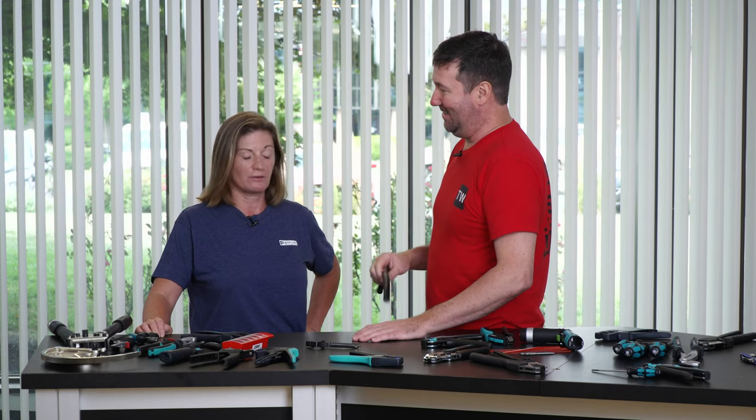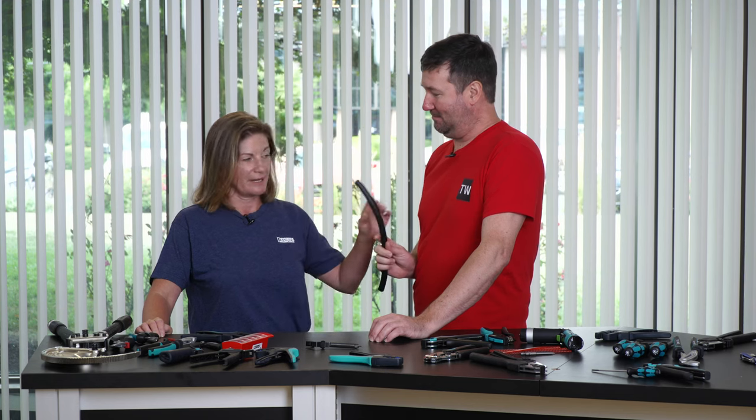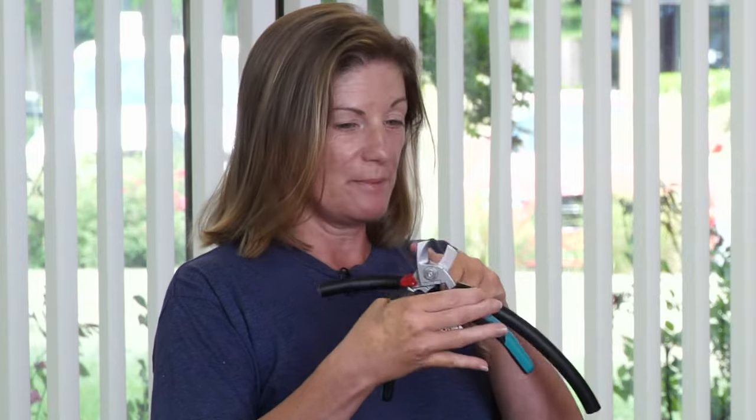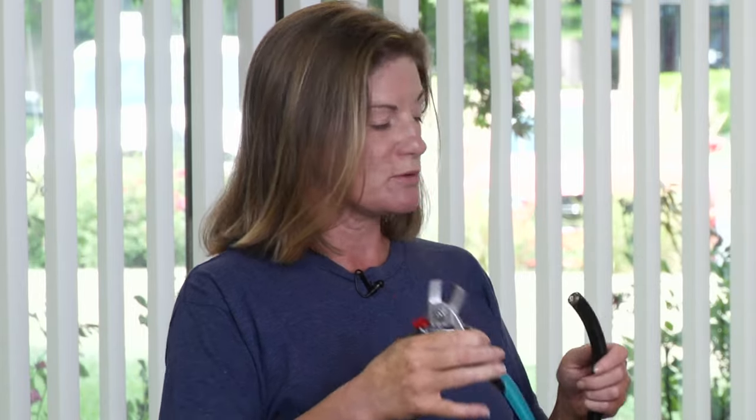That looked really terrible! Tool Fox, show me how to do it the right way. This is the CutFox 18 — nice angled head, and look how the blades are angled as well. You just did that — how many times with yours? A couple.